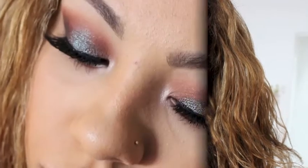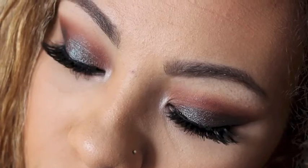Hey guys, so today I wanted to do a makeup tutorial using the MAC blue brown pigment. I really like this pigment, it's really different, but I use it actually a lot. I'll show you guys how I get this look.